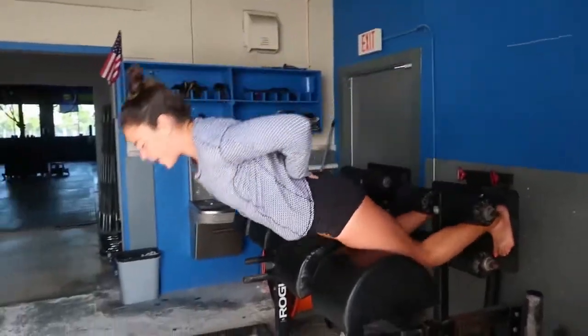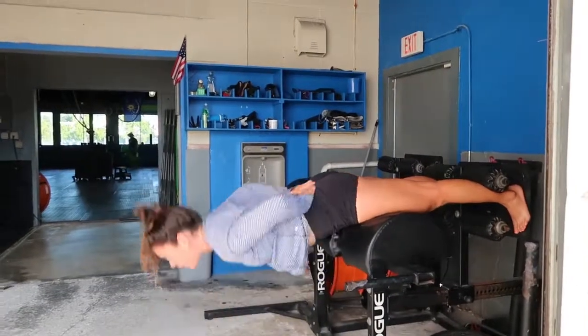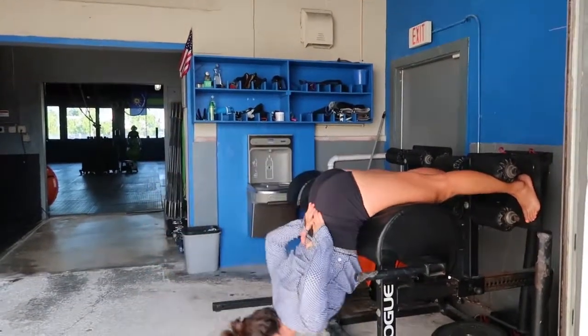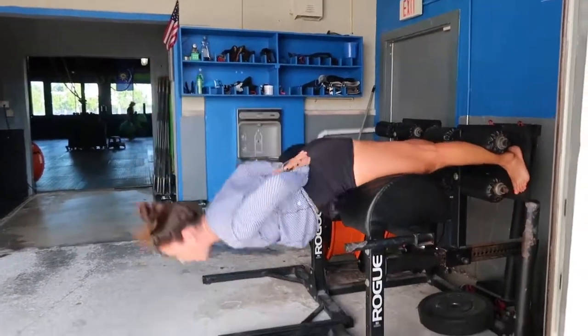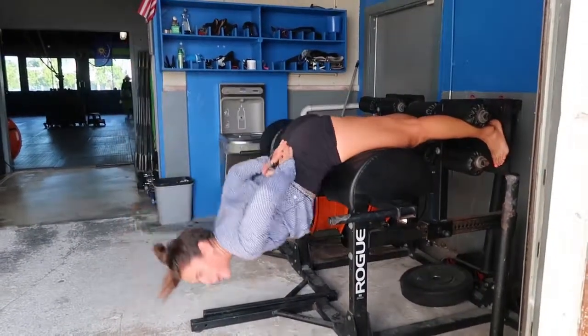Typically on the GHD we're doing hip extensions, which means the position of my spine is staying flat. When I come down to the bottom, I have a neutral curve. I squeeze my butt, keep my neutral curve — that's hip extension, then hip flexion.